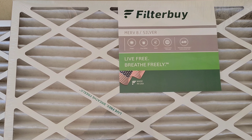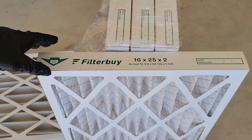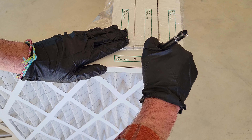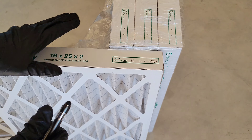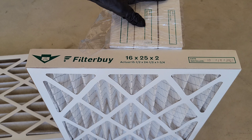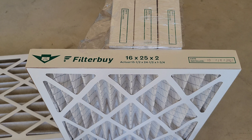I have the new furnace filter here and I'm going to write the date down — today is 10/19/2021. Then I'll go install this and save the remaining new filters for the next time I need to replace them, and dispose of the old filter.